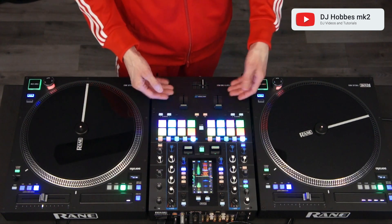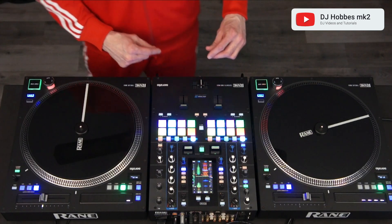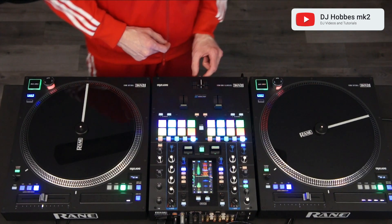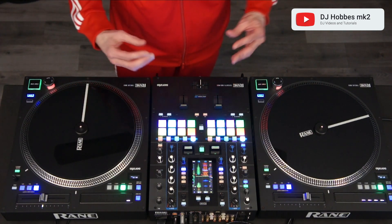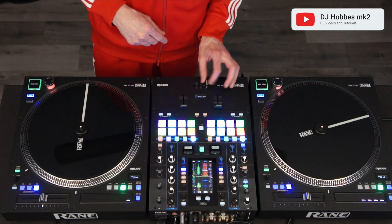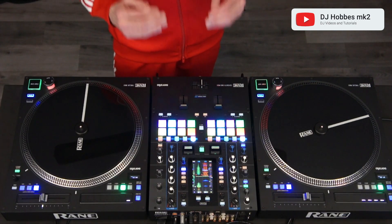I've never opened the cover on the mixer to adjust the fader tension directly from the crossfader assembly. I've only used the tension knob on the front face of the mixer, and it seems to be adequate for me because I like it really loose. It helps me get the speed to do the scratches like the flare scratch, the crab scratch, and now the Orbit Scratch. Even if you hit the fader lightly, it still transitions to full very fast.